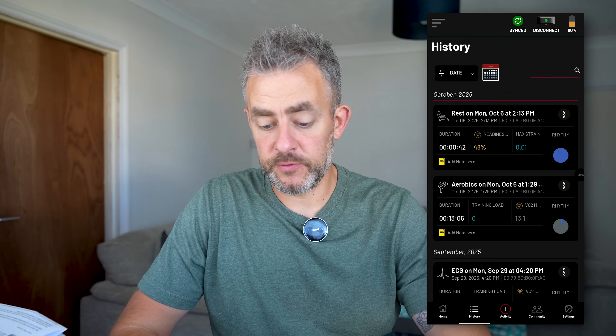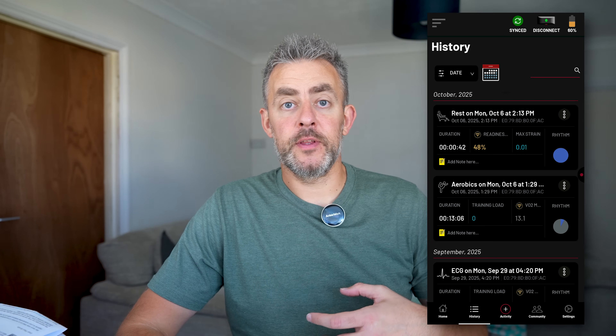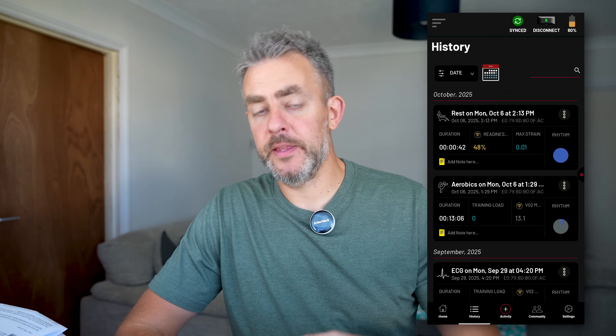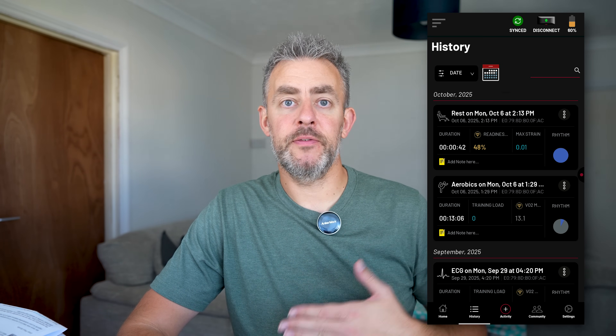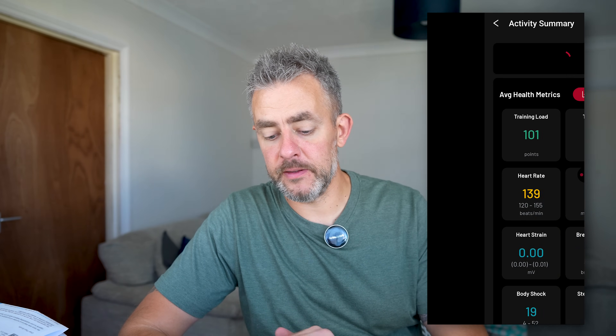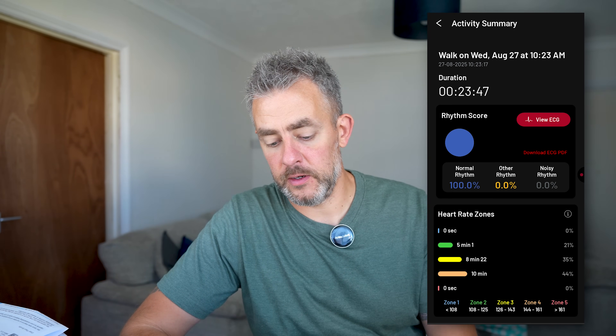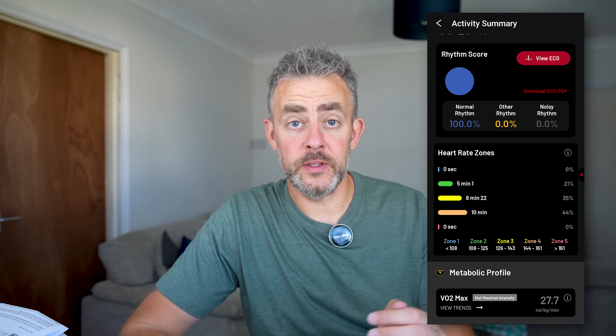To stop, just double press again. You can see at the top it's just recorded that brief session. It gathers all the data from the monitor, transfers it to the app, and then erases whatever data was left on the heart monitor. In the app it keeps a log of all your history of sessions — whether it's sleeping, walking, working out, or whatever. If you click into these, you get so much detail and valuable information on your heart rate and other statistics.